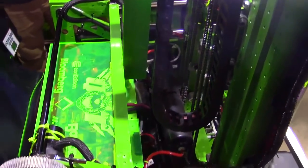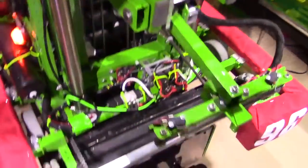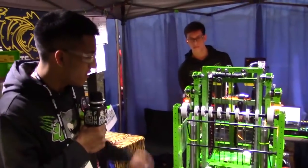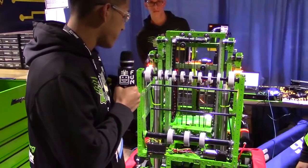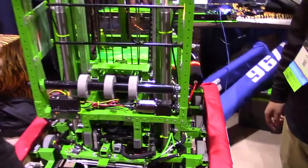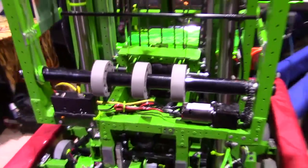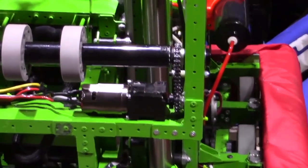Awesome, thanks Justin. And Ken, I'm going to pass the mic over to you, and you're going to walk us through your cargo intake. So for our cargo intake, we have 2-inch and 3-inch compliance wheels that we use — we found them really reliable. They grab the ball pretty quick and they don't slip out. We have a beam breaker sensor here that, when it detects the ball in the intake, it sends a small amount of voltage and just holds it in place. We use a 25 chain for our motor.